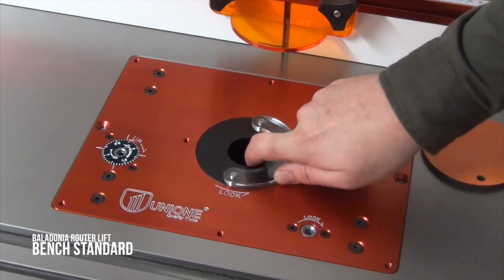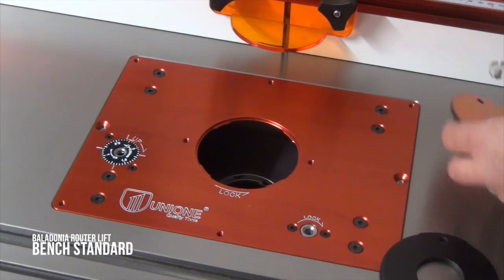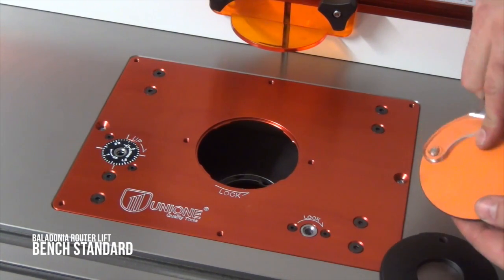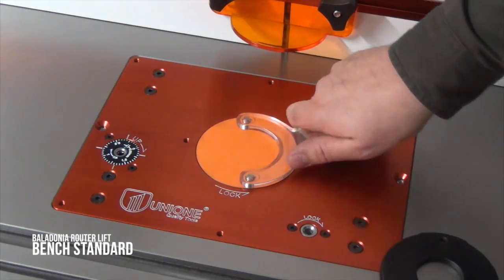Both the router lift and the aluminium mounting plate use twist lock insert rings. As you can see, the included wrench easily twists these in and out. Available separately are a set of four pre-drilled insert rings, as well as a blind ring to make your own zero clearance inserts.